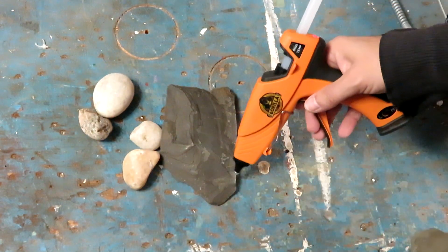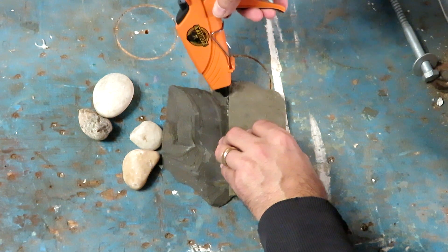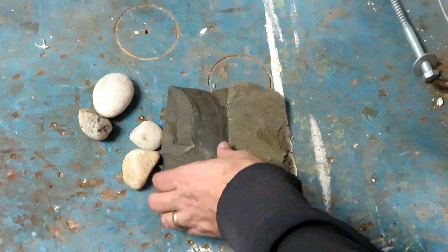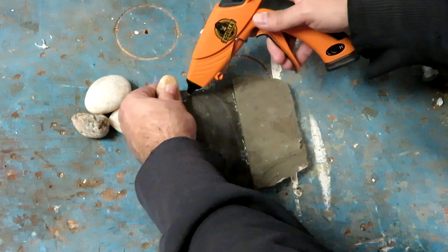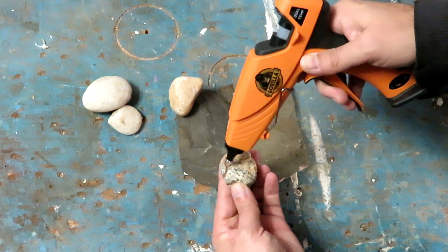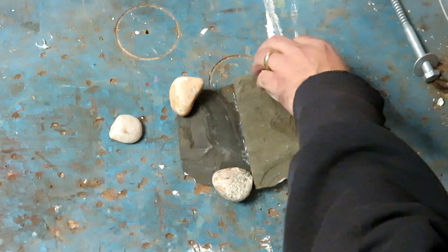Alright, I think we're ready. Let me get these rocks out of my pocket. Success — in the back corner. That was quick, too quick. It dries fast. Something up here is kind of big, but it'll work.